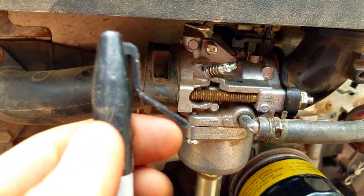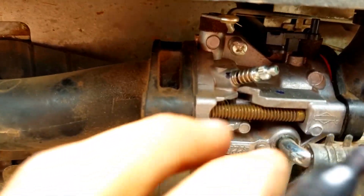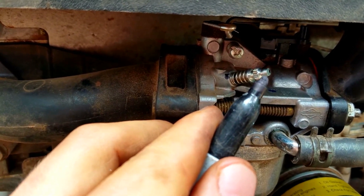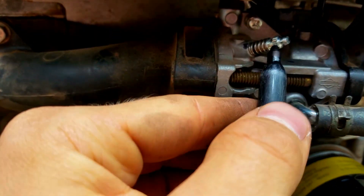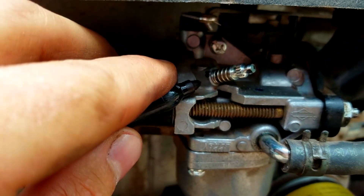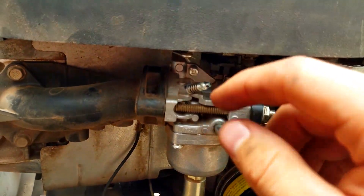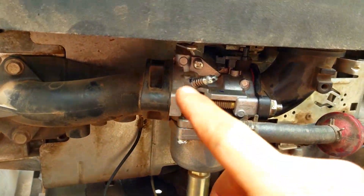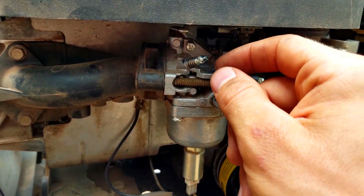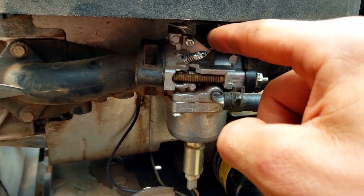To tune this carburetor, you're going to want to get a Sharpie. You can see it has some little flat sides on it — draw a line on the flat side. Then screw it in until it lightly seats. Don't screw it in too far or keep forcing it — you'll damage the seat. Then back it out to one and a half turns, counting each time as the black line goes around.